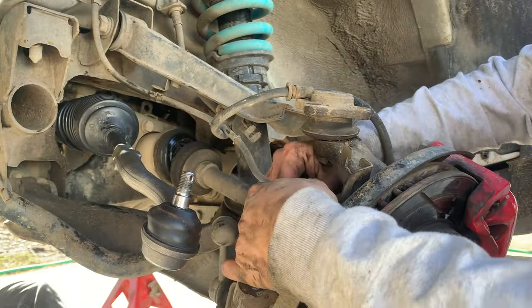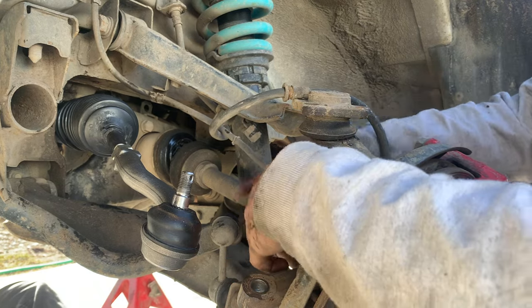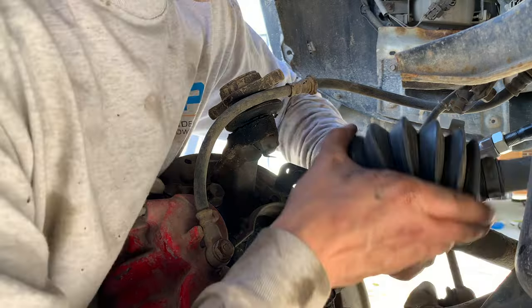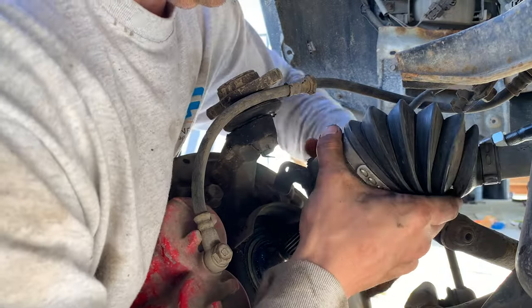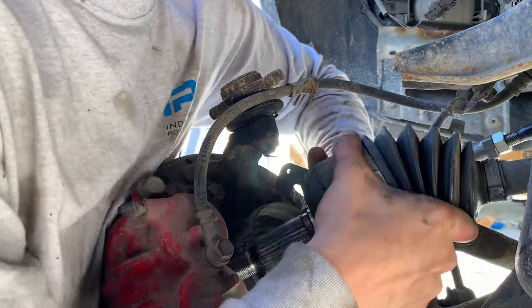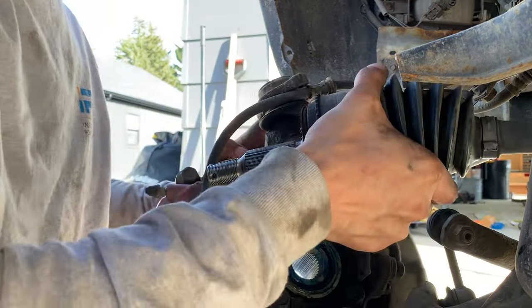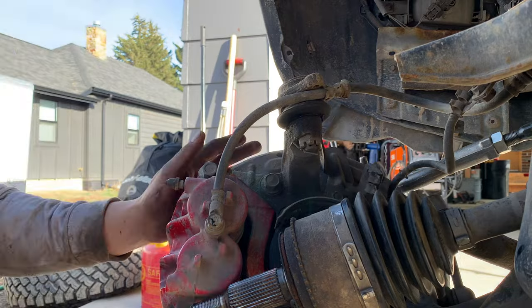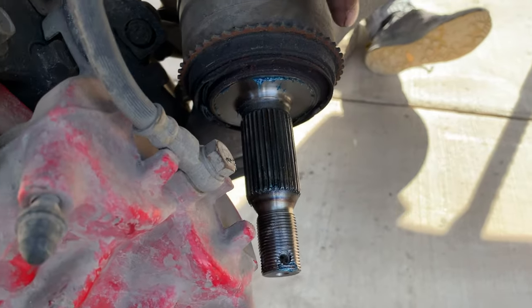I also need to disconnect this ABS line as well. That's totally out of the way now. We just got the end of the CV shaft out — I was able to sneak it out just barely.